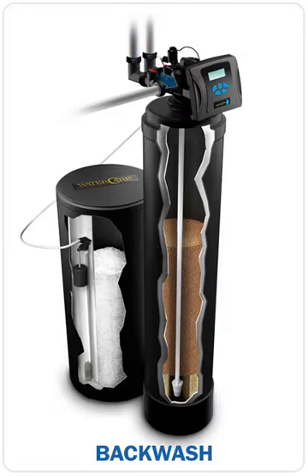After the upflow brining cycle, a preset backwash cycle increases the flow of water through the softener. So instead of the media in the tank becoming loaded with trapped particles such as dirt, sediment, or iron precipitant, it keeps flow rates and pressure high throughout your household.